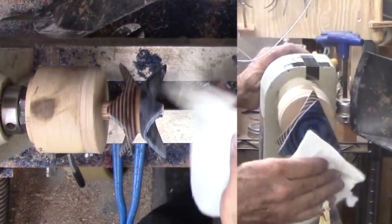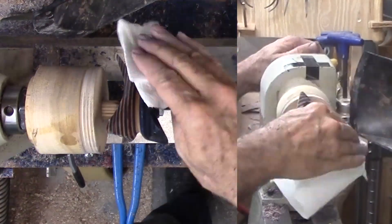Again, after sanding the middle under power and the corners by hand, I can apply shellac to this area.